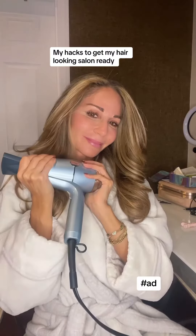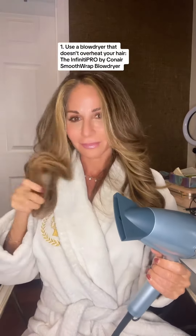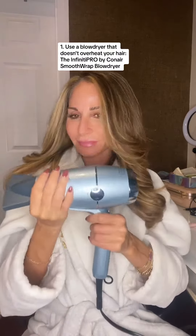Here are my hacks to get my hair to look salon ready with bouncy curls, without overheating or using hot tools. First, I use the Infinity Pro by Conair Smooth Wrap blow dryer because it has advanced plasma technology that doesn't overheat my hair, so it looks and feels so much healthier.